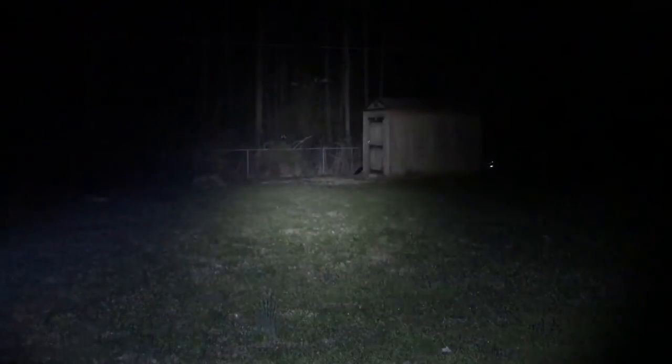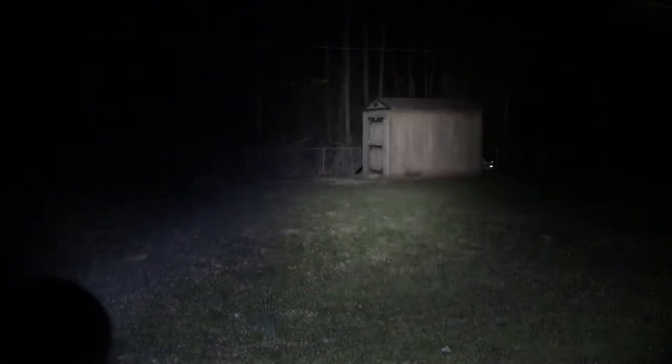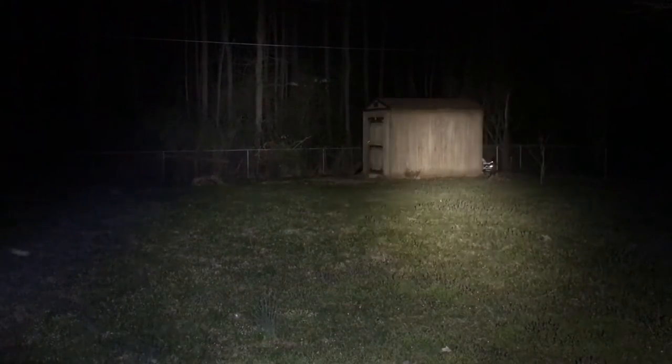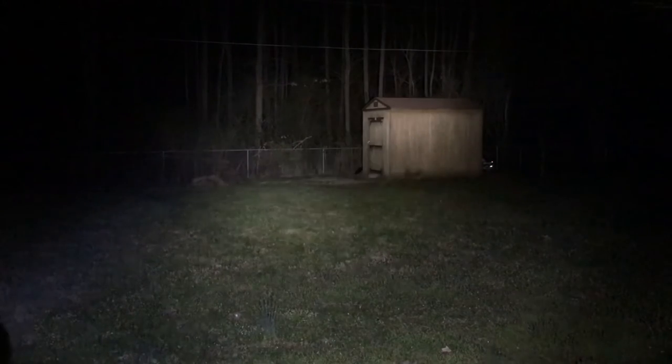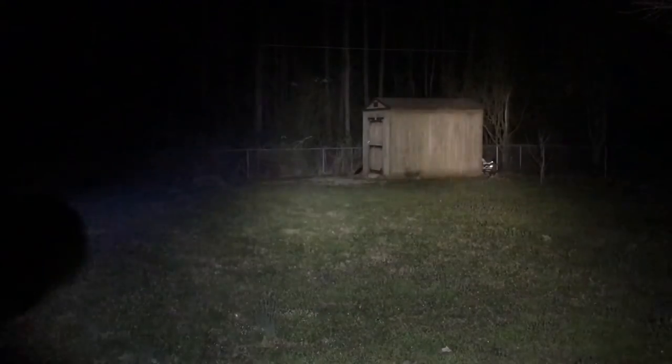Here's what the Surefire knockoff — the 640DF dual fuel — looks like outdoors. It's a very, very bright light. I'd say it's around 1200 lumens. The candela could be better, but for the size of the bezel it's really good. I can see all the way through the tree line. For comparison, here's the Streamlight HLX rail mount at around 1000 lumens — you can see the better hot spot and slightly tighter beam — but the bezel is about one and a half times bigger, so I can't really fault the knockoff for that.